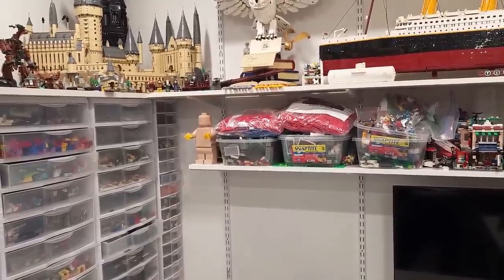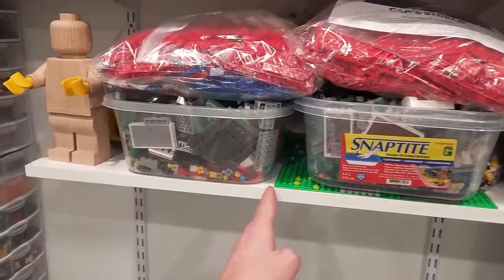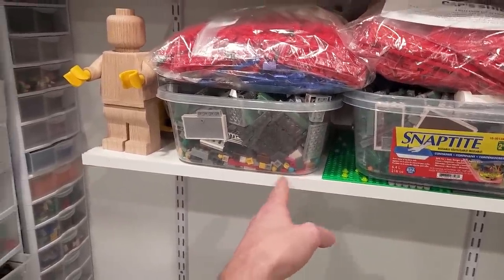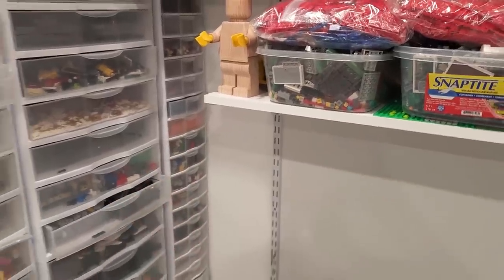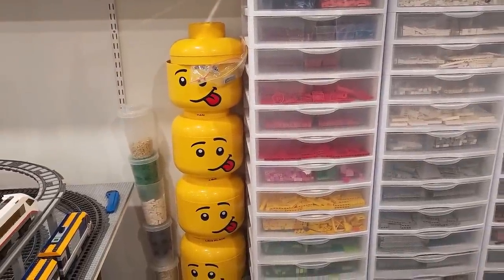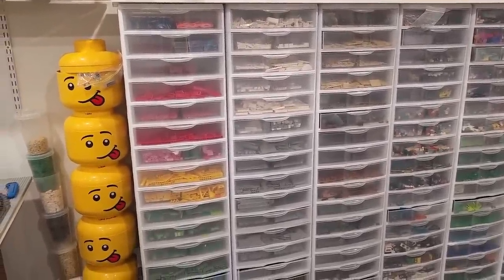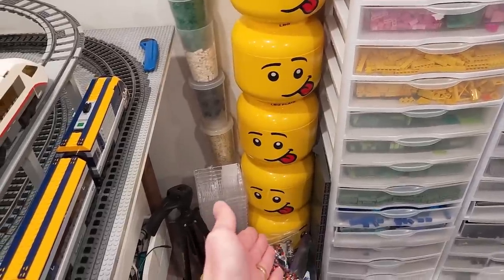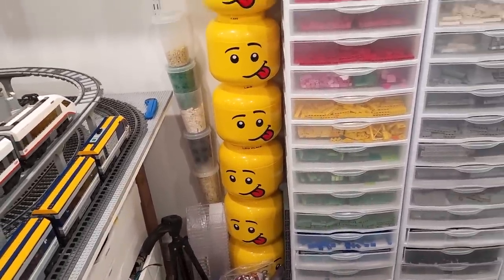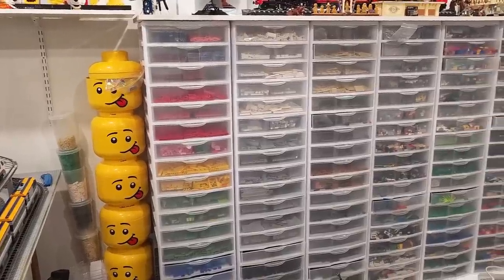I'm thinking I might cut this shelf — maybe about a foot — so it's easier to get in here. And a lot of people are going to say I told you so. If I do that, I don't necessarily have to move these, but I actually want to move them because I wanted to switch the position of the silly heads. You know what, I might just be getting rid of the silly heads entirely. Even in that corner, they're pretty darn silly — they look ridiculous, to tell you the truth. They don't really fit anywhere in the Lego room. I might just donate those.